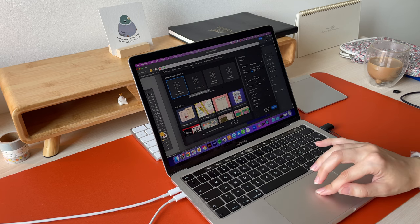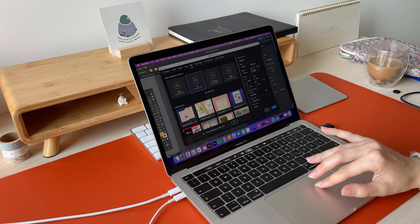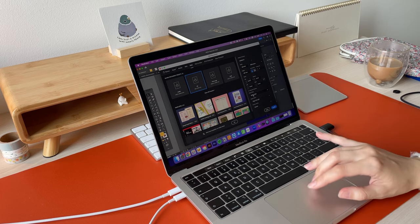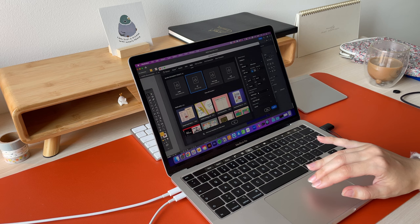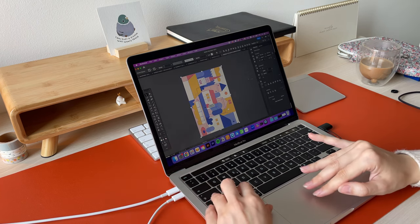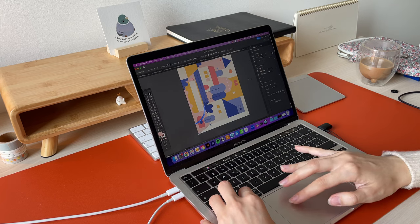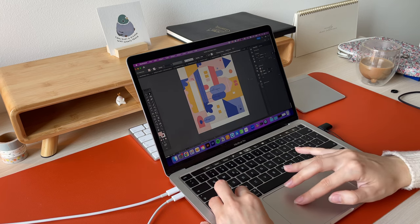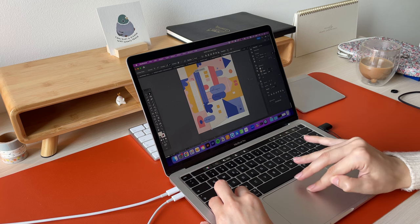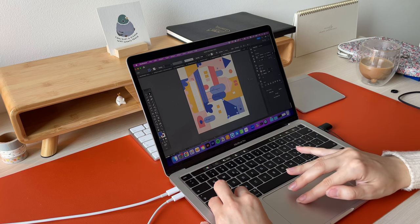I create digital artworks, so there wasn't much to the process of preparing it for the print. I created an A4 file from print templates in Adobe Illustrator — it automatically sets the color mode to CMYK, but you can always double check the settings. I then spent some time adjusting my artwork to fit the A4 size.